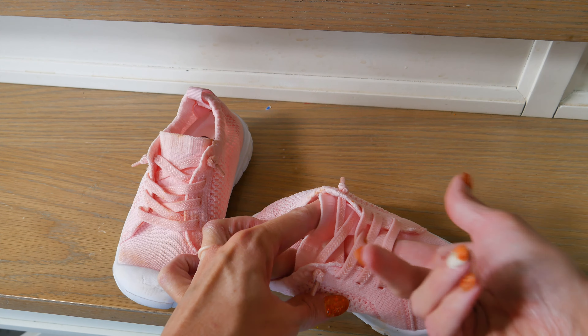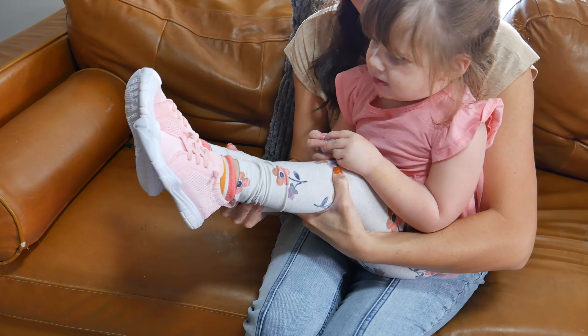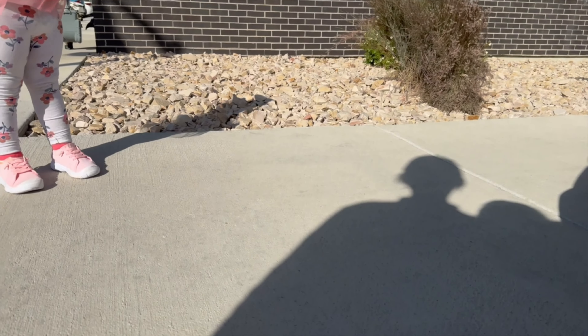These are a size 7 and my daughter has just started wearing size 7. She has a little bit of room to grow, but she wore these for a few hours today and had no issues with them. In fact, she didn't want to take them off.